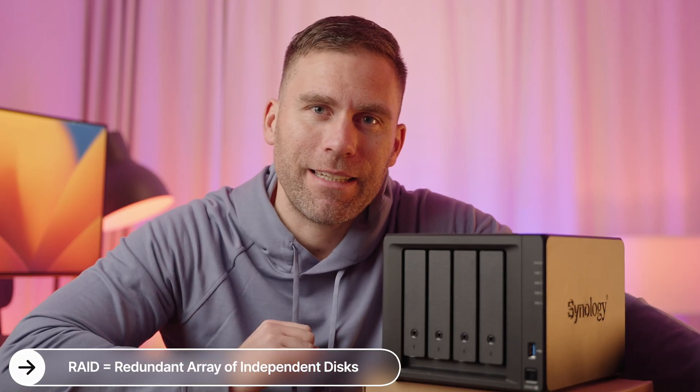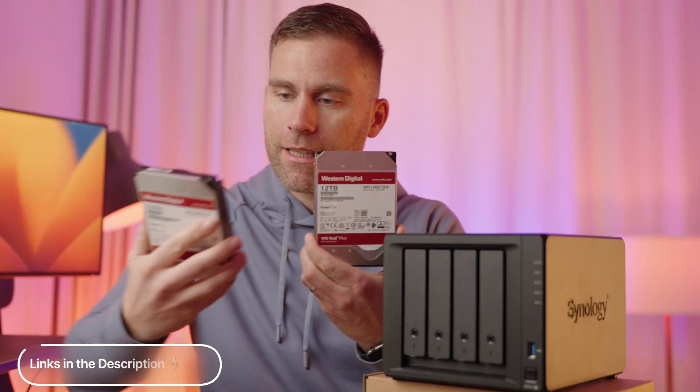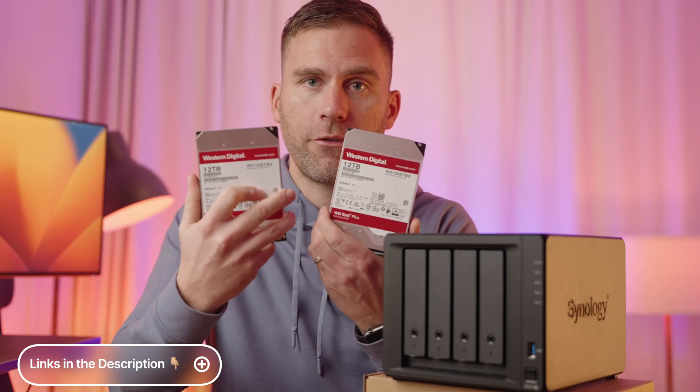A NAS is more than just a network attached storage device — it has one, two, three, four slots for hard drives, and it works on something called RAID. RAID stands for Redundant Array of Independent Disks, and it's a way to store the same data in multiple places. So if I put in four hard drives and one of them breaks, there's a safety copy on the other drives and I can still access all my files without losing anything. I'm going to put in two Western Digital 12-terabyte hard drives, bringing it to 24 terabytes total.